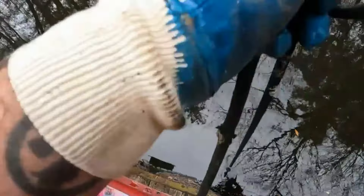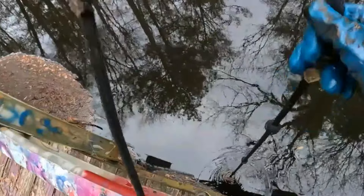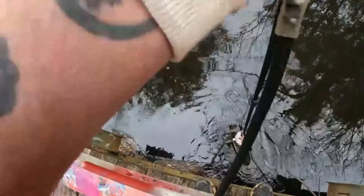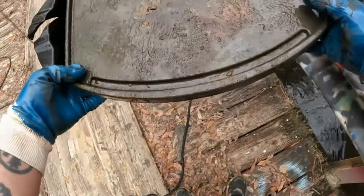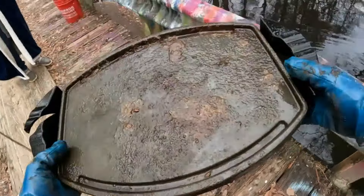The way this thing gets on it and lets go of it makes me think it's a tire. Oh no, it's not. Is that a grill? It is a grill. Now we're making some pancakes early in the morning.